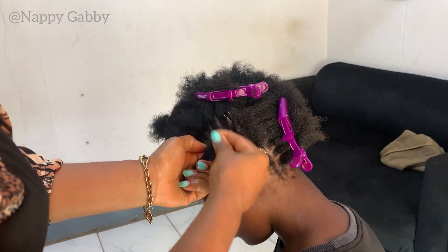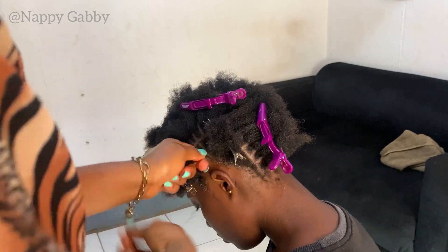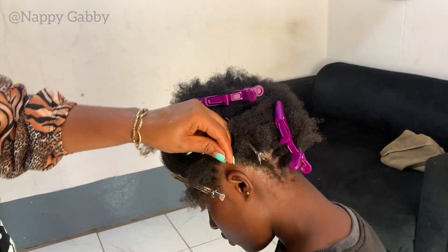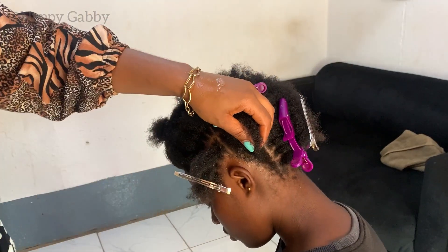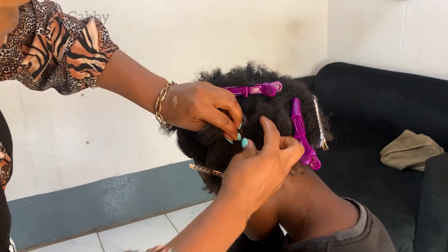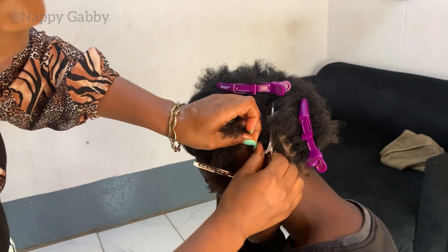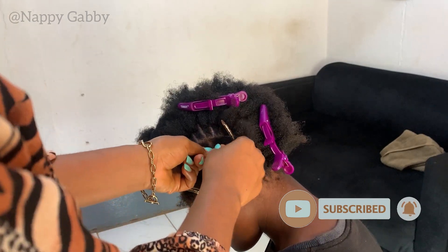Do you feel this method is time consuming or does it save time? When you do it like this and go in with your braid, you just start braiding right away. I've done the other method before without extensions but it took quite a while. When you're charging a client for a style like this, take that into consideration — stitch braids take longer than regular feeding braids.